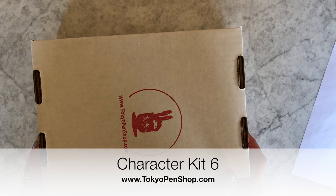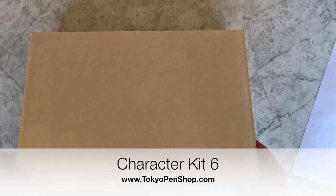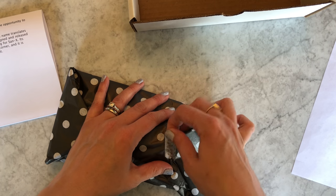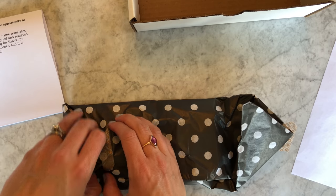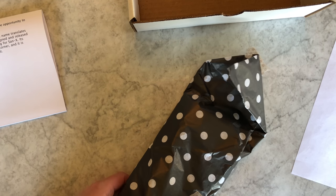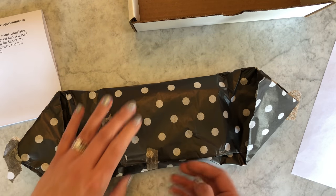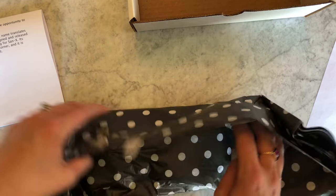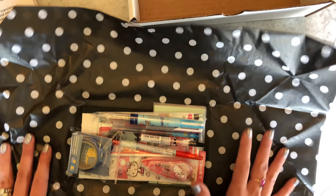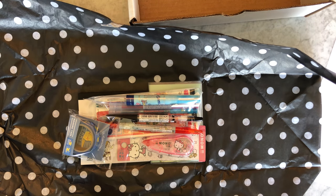Hi everyone, we have a Character Kit 6 unboxing. This is for people interested in the character kit who want an example of a past character kit. This one is now sold out, so let's get started with what's in here. This is the first kit we've done that had a Uni Style Fit limited edition in it. The idea is that there are items that aren't on the store in the kit — in every kit but one, all items were totally character kit exclusive.